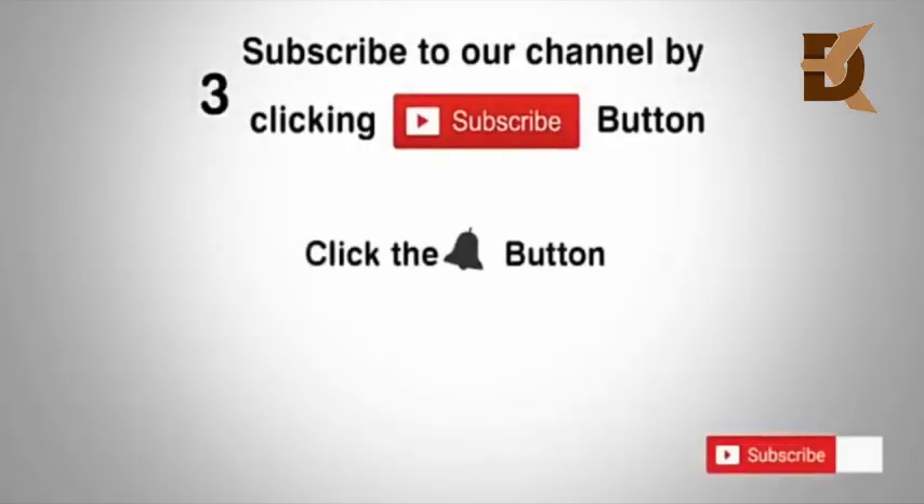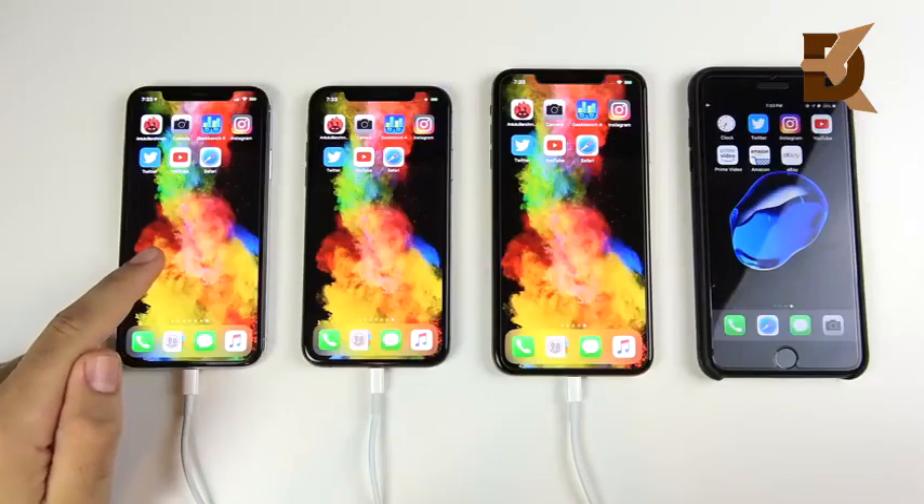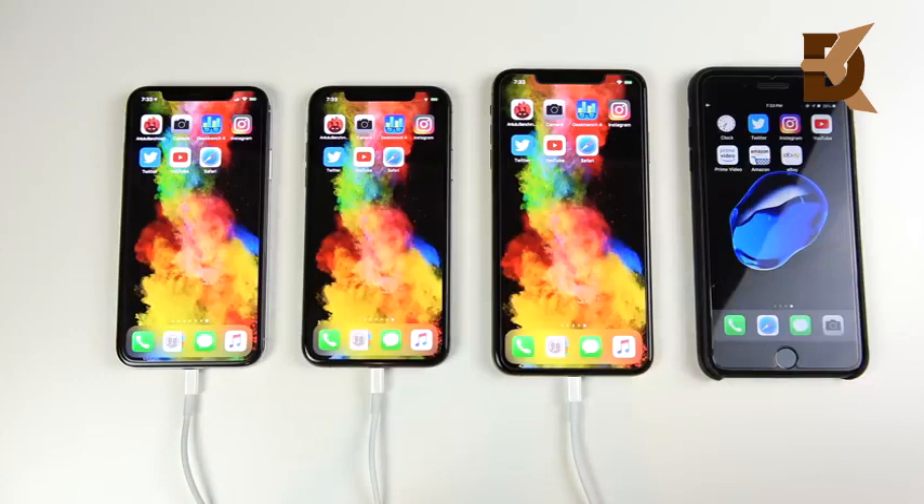Subscribe to our channel by clicking the subscribe button, click the bell button, and enjoy the latest uploads. Today we're looking at the iPhone 10 versus the 2018 iPhone XS versus the 2018 iPhone XS Max on iOS 12, and we're going to do a battery stress test drain test.